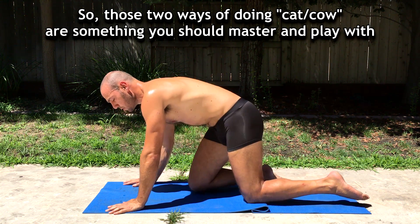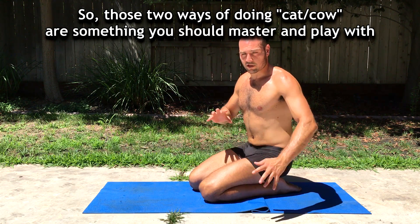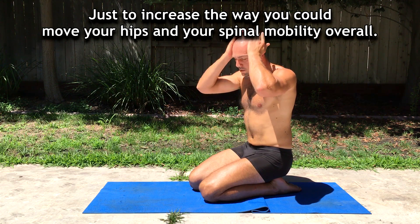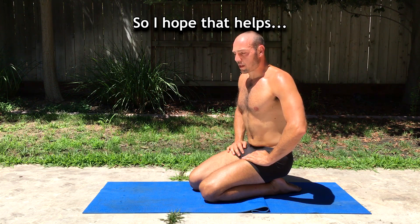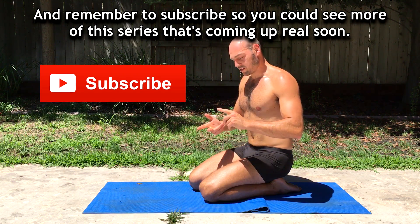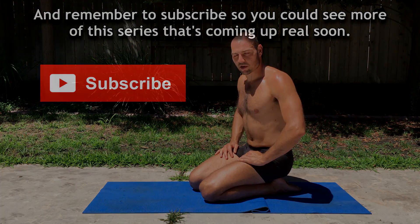Those two ways of doing cat-cow are something that you should master and play with, just to increase the way you can move your hips and your spinal mobility overall. I hope that helps — subscribe so that you can see more of this series that's coming up real soon.